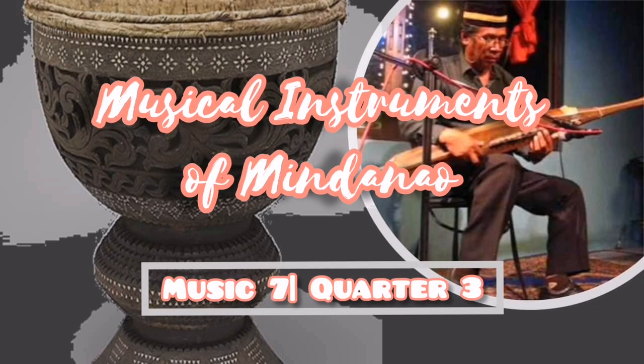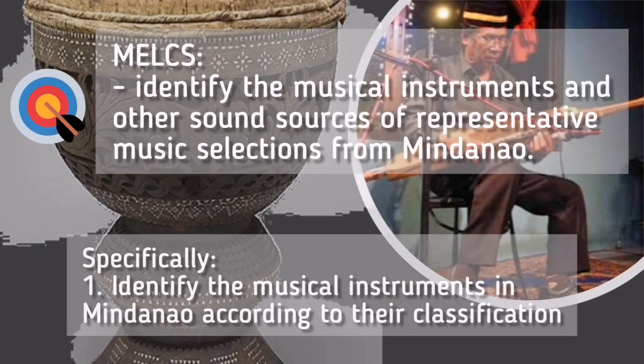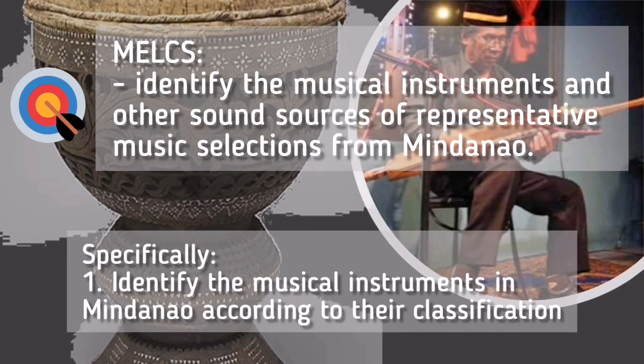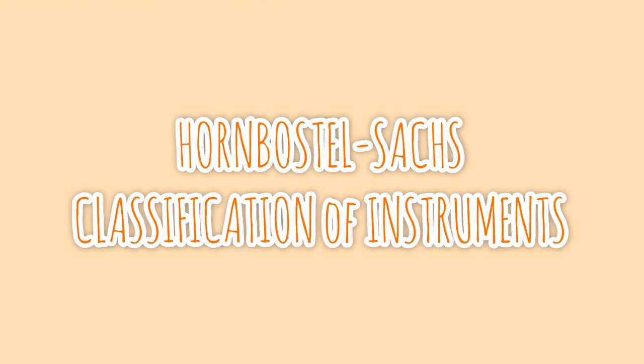Good day everyone, welcome to Music 7, Quarter 3. Today we will be discussing the musical instruments of Mindanao. Specifically, we are going to identify the musical instruments in Mindanao according to their classification.